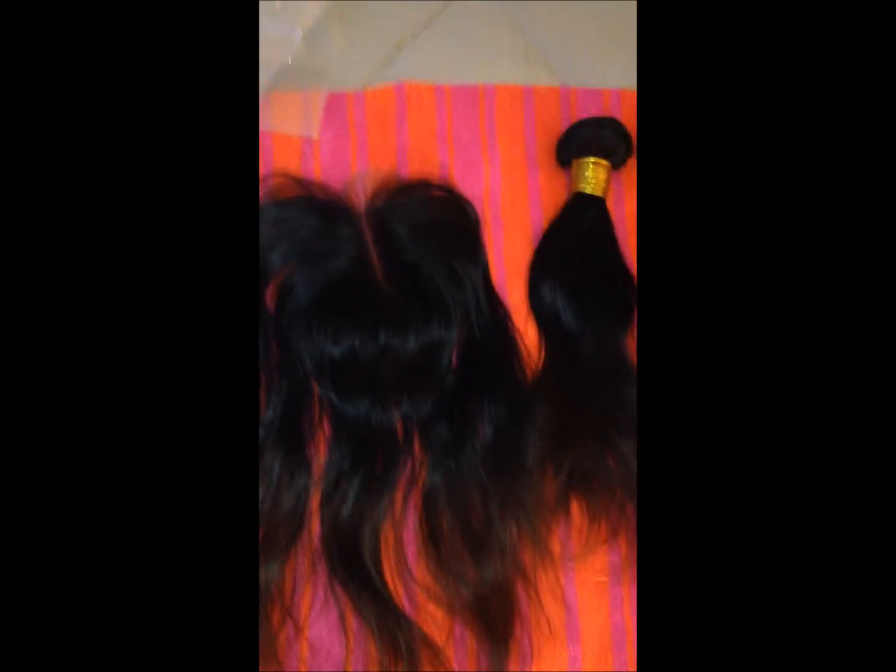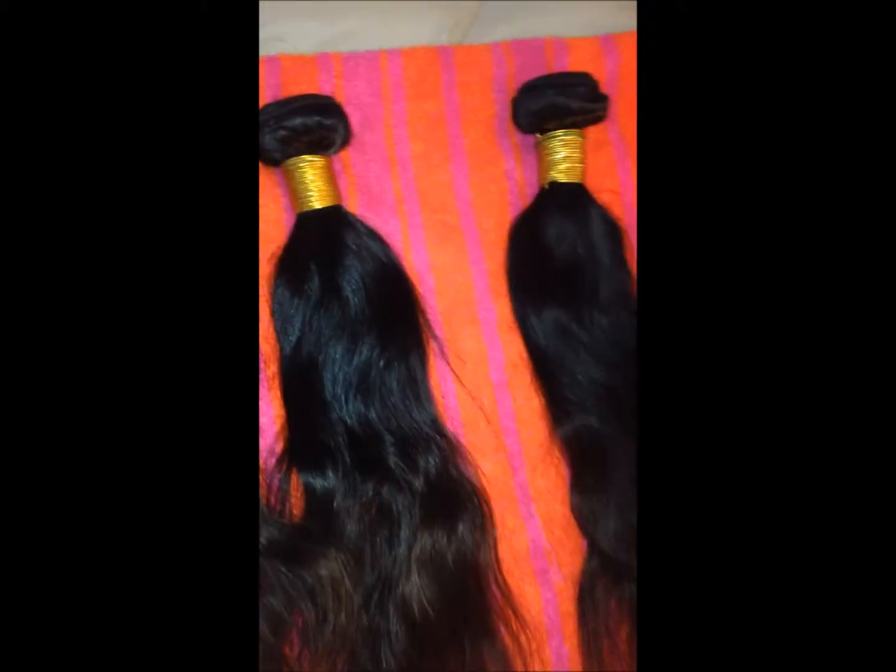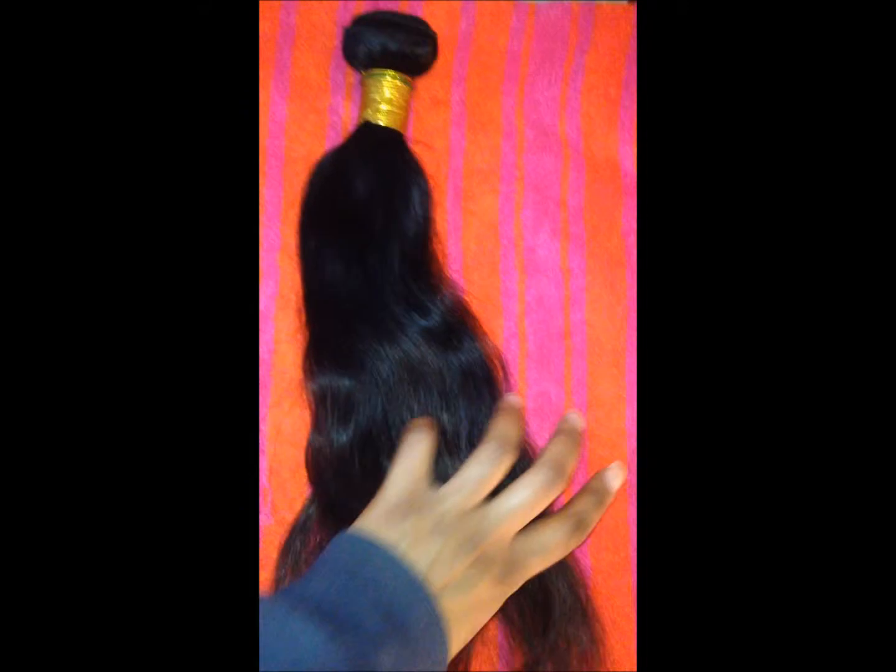I cannot find my invoice, but this is not the natural state of the hair. I ordered a body wave and once you wash it, this hair gets straight. I did wash my bundles last night. I bought a 12 inch, a 14, and a 16 inch.